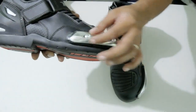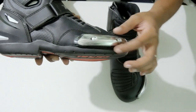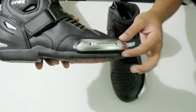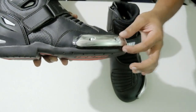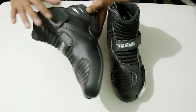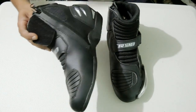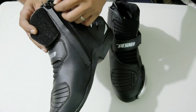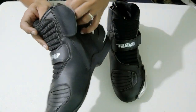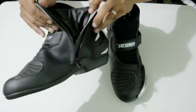Meron din siyang steel toe protector which I know is replaceable. So kung ayaw nyo ng chrome or makintab, pwede kayo maghanap ng color black to replace this. Pero sa akin, okay naman. So pag binuksan mo sya, there's a velcro here. Tapos merong zipper. Yung zipper is YKK — yes, YKK zipper. You can zip all the way.